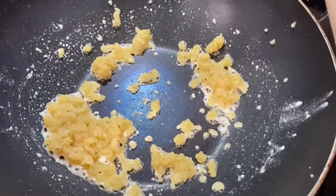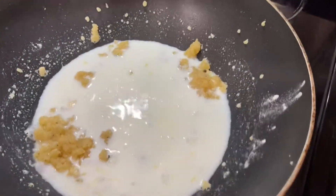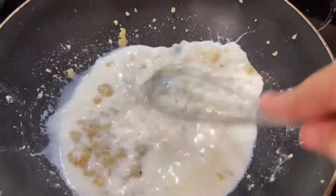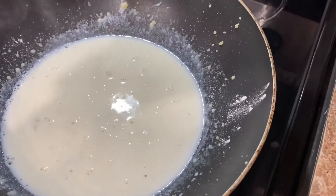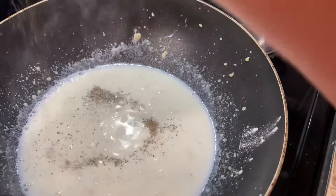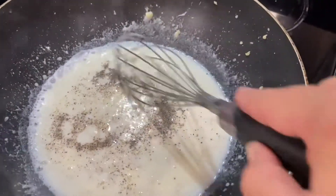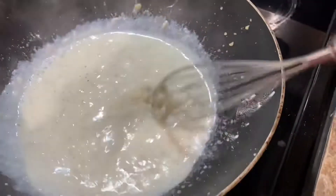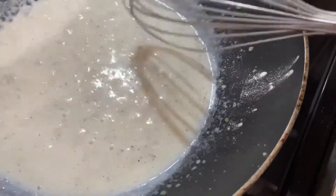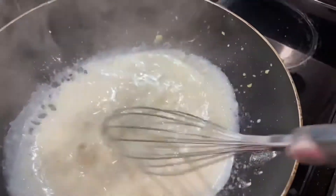Then you're going to add in the milk and stir well. I added the cracked black pepper, but I think it needs a pinch of regular pepper — just the kind that you put in the pepper shaker. Yeah, that looks much better. Stir that up.